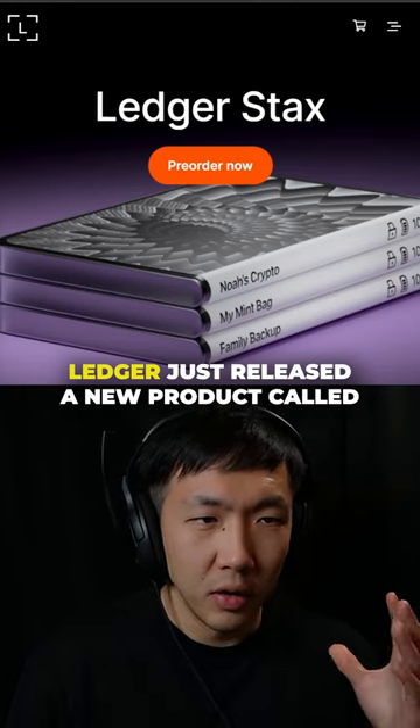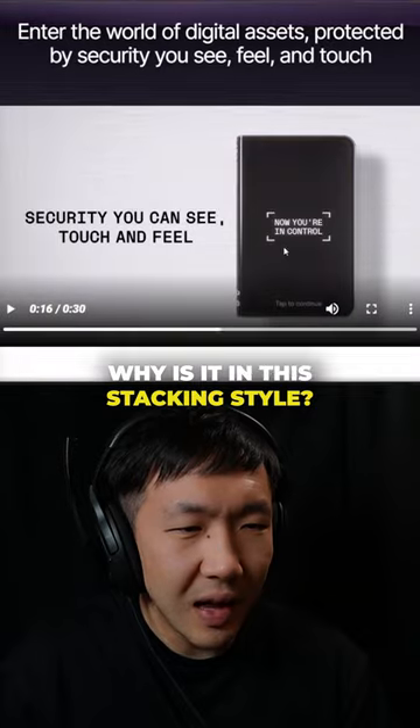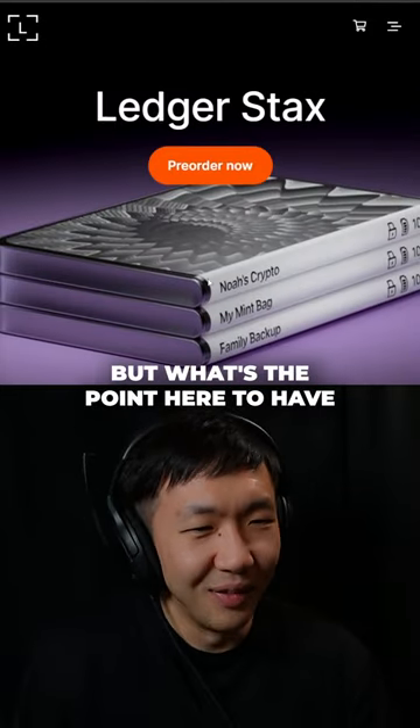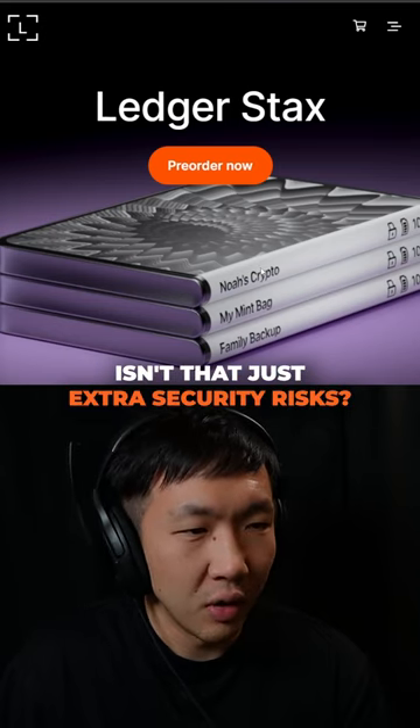Ledger just released a new product called the Ledger Stacks. I have so many questions. Why is it in this stacking style? It looks like you can buy multiple, but what's the point — to have multiple Ledgers for the same person? Isn't that just extra security risk?